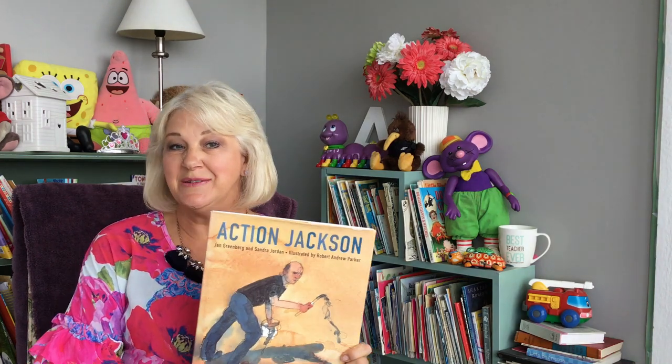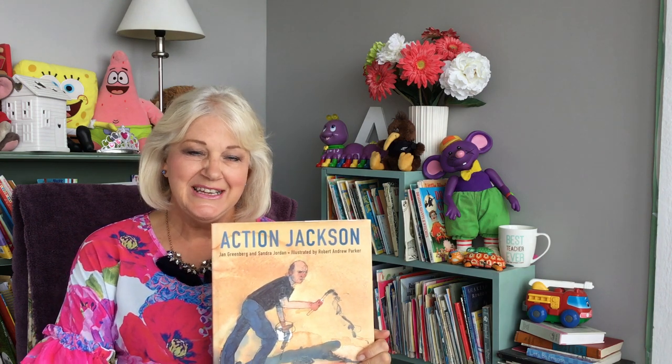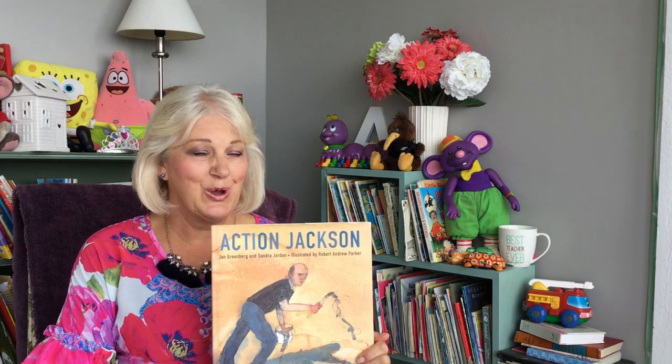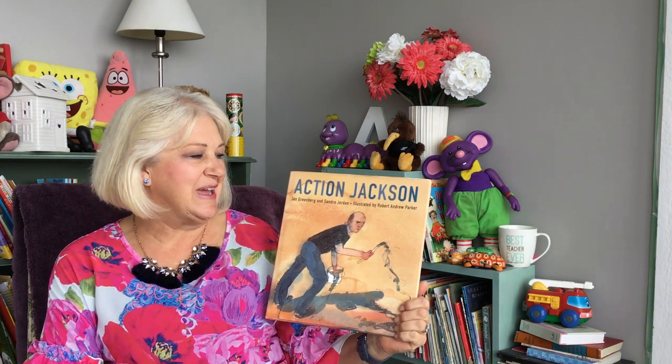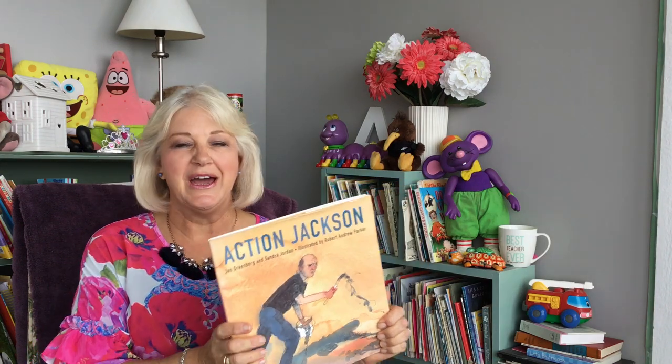Kia ora tātou. Hey, I found this fabulous book about an American artist. The story's called Action Jackson and it's all about an American artist called Jackson Pollock. This story is written by Jane Greenberg and Sandra Jordan, illustrated by Robert Andrew Parker. And the publisher is Francis Lincoln Children's Books.